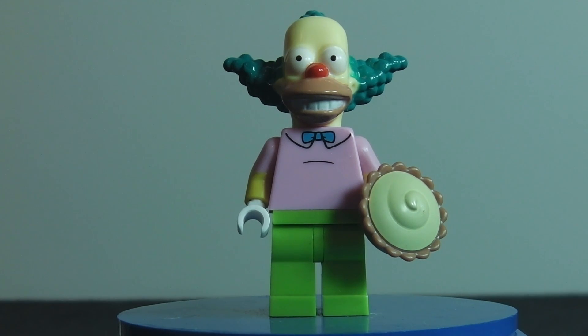Hello, this is Brickmaster101 bringing you a Lego Simpsons minifig review. Today we've got Krusty the Clown. He retails for five Australian dollars, or four American dollars.